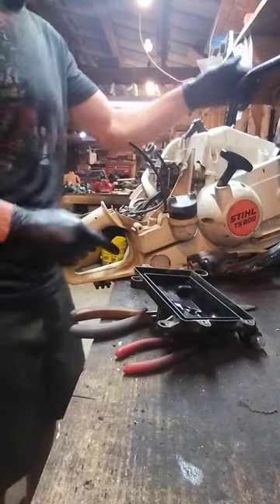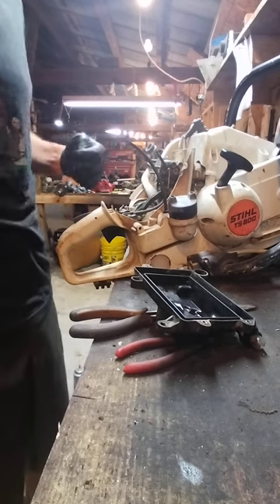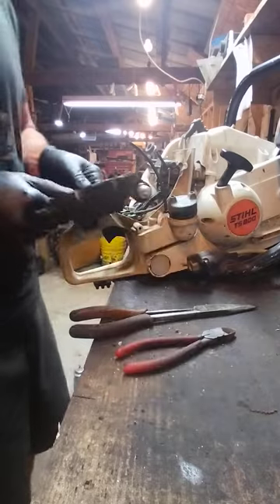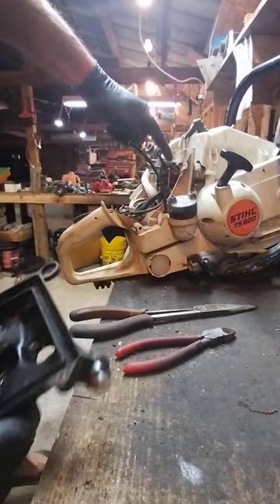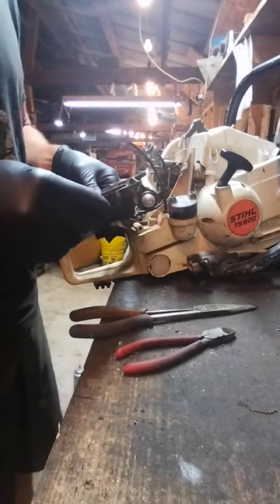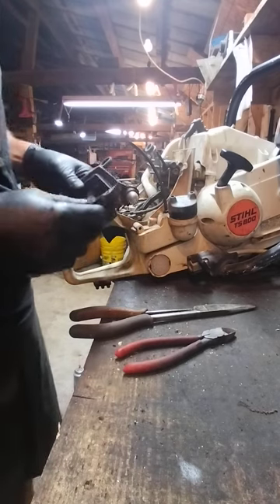Okay, Jimmy back with Small Engine King. Told you guys I would show you a video of putting this TS800 steel concrete saw back together. So I just replaced the diaphragm in the carburetor — I showed you that already in one of my previous videos.